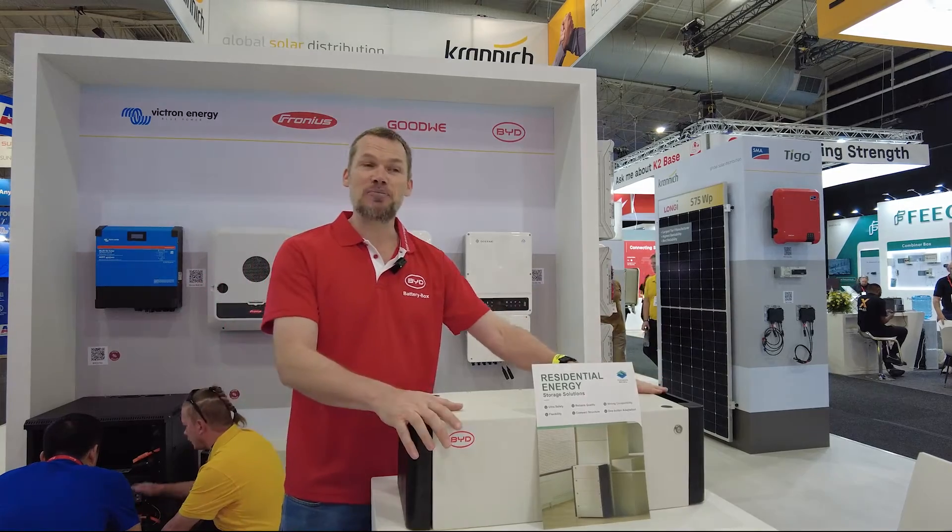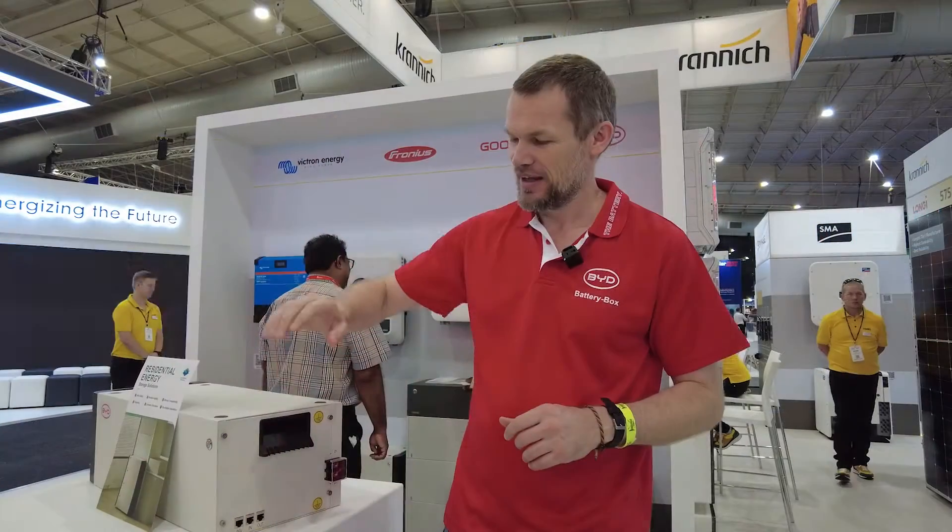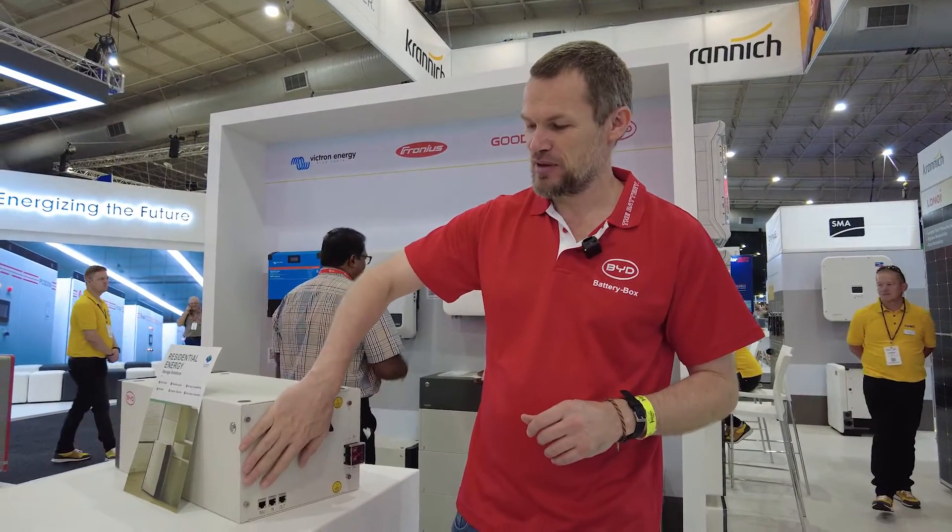You will be able to update the firmware via Wi-Fi or Bluetooth should the need arise. Here we have the side of the Findreams battery.